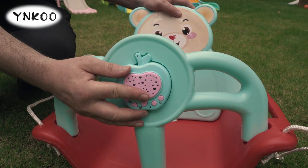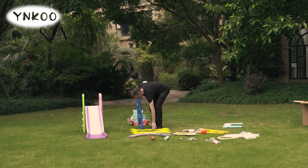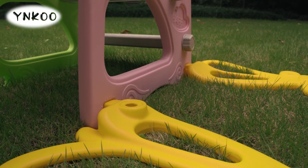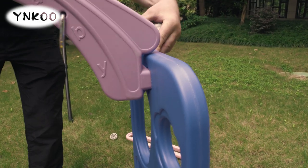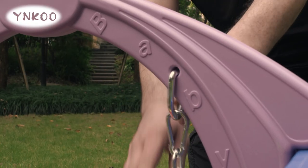Insert music box. Insert the leg braces and screw on the caps. Fit the upper beam and again secure with the caps. Then clip the swing in place.